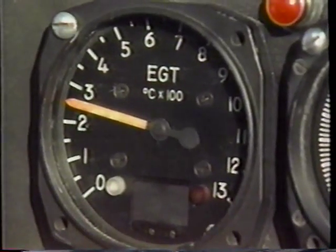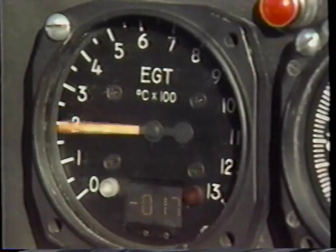We have a master switch. Here's the strobe light, fuel pump, exhaust gas temperature, start fuel, starter and generator, the igniters, and of course the fire switch right here. The gauges are laid out in a very simple array so that at a glance I can tell whether the gauges are normal or not, and now I'll take you through a starting procedure.